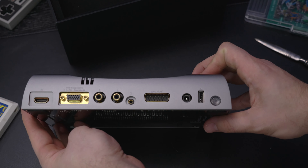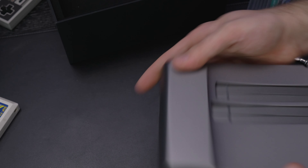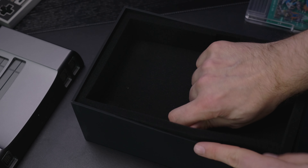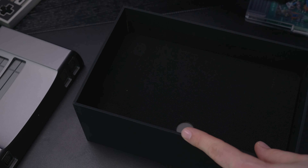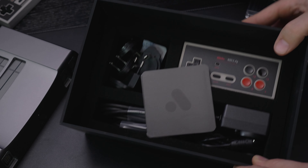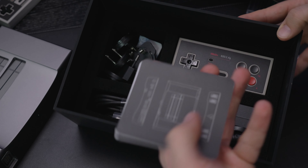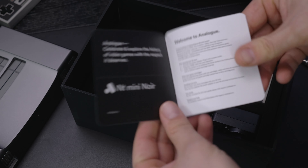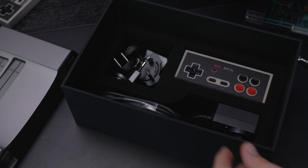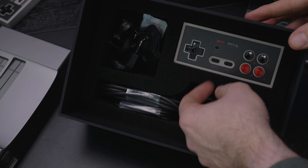Here we have the box still in its original plastic, so we can go ahead and slice that open and peel it off. The box is a really nice soft matte finish — a beautiful matte black. It's very minimalistic, but you can actually see the Analog logo on the box as well.